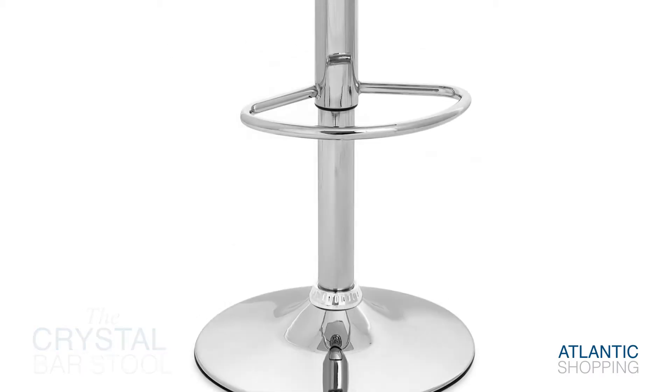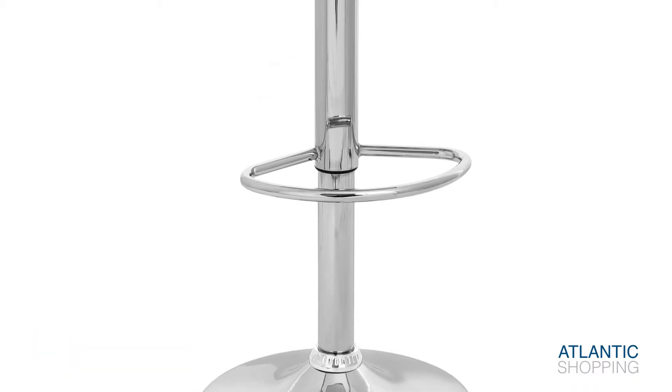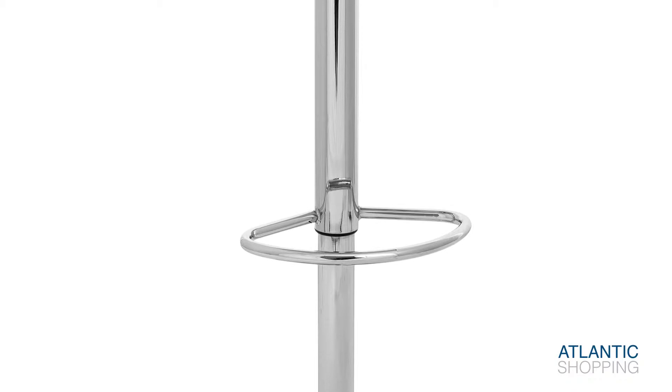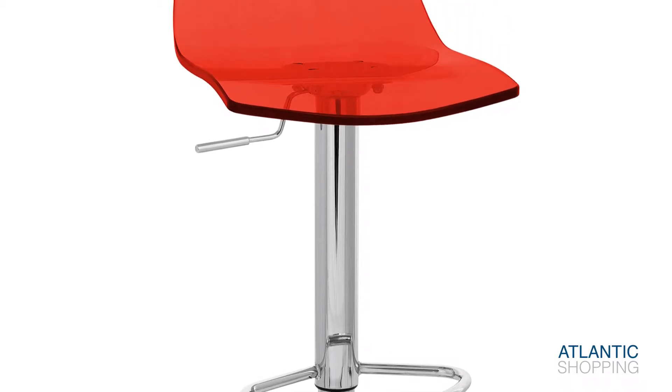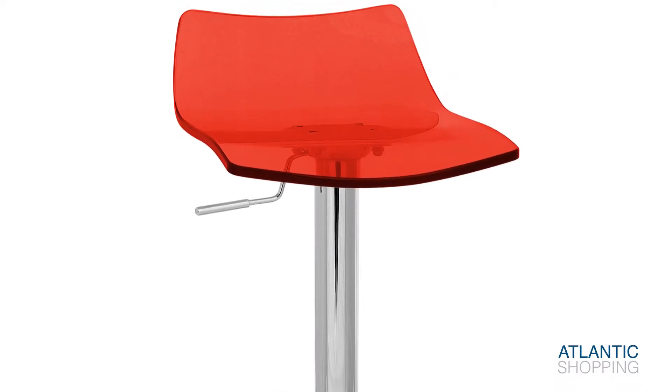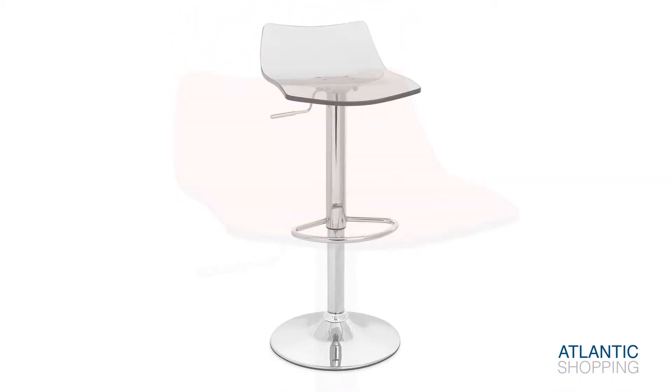The elongated polished chrome stem emerges proudly from a sturdy cylindrical base, sporting a stylish half-moon footrest. The structure's lower half is completed by a protective rubber ring on the underside of the base to look after your floors.